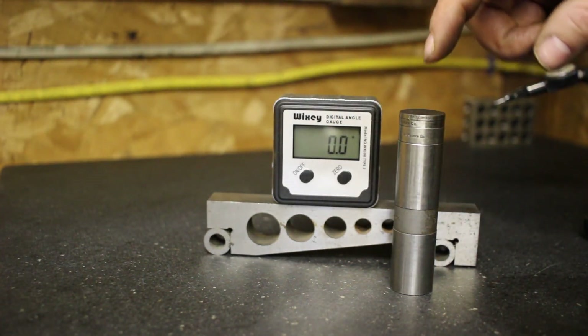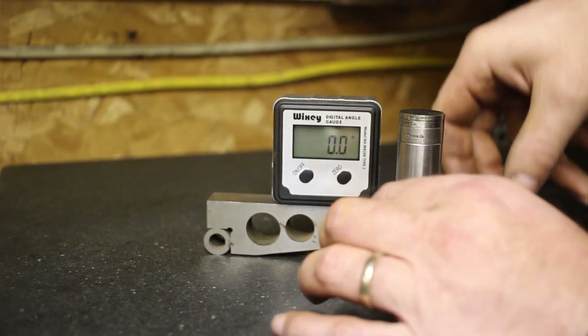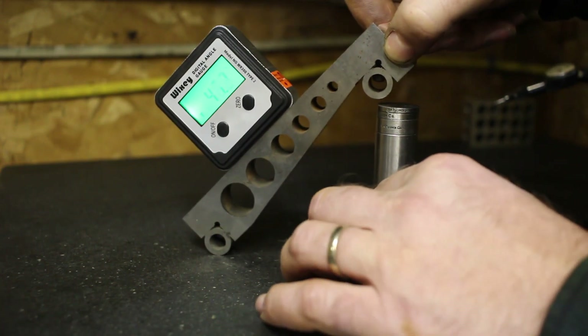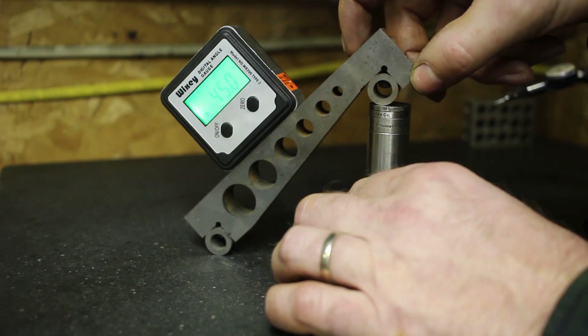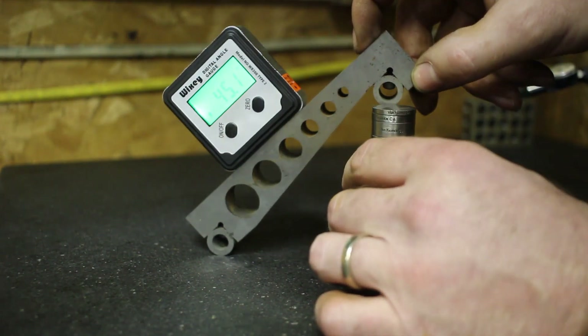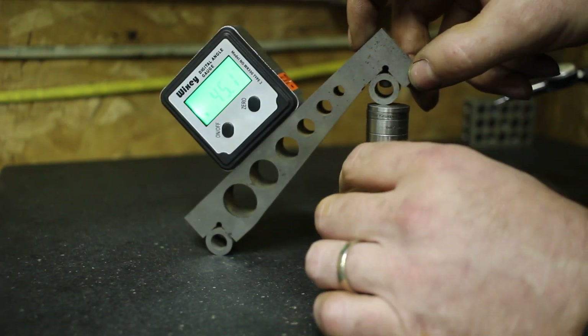This stack is now set for 45.1 degrees — that's six thousandths more than what it was before, actually 6.1 thousandths. These gauge blocks go to ten-thousandths of an inch, so we're way more accurate than what we need. This should be 45.1 and it's still reading 45... now it's reading 0.1. So if we go down and slide over here — 45.1.